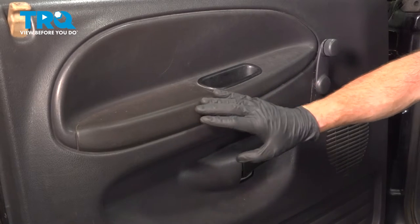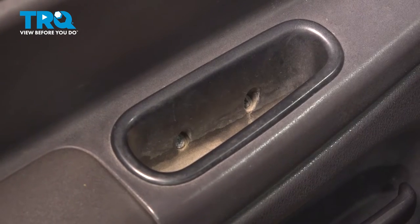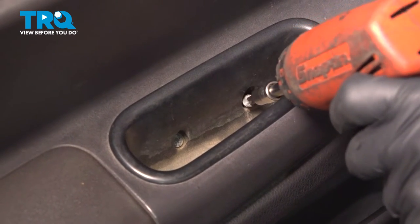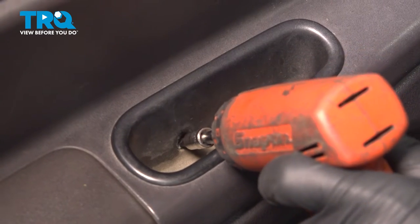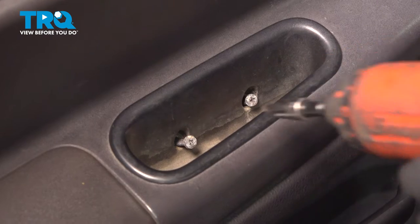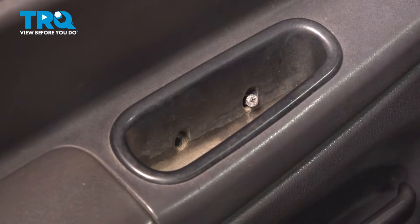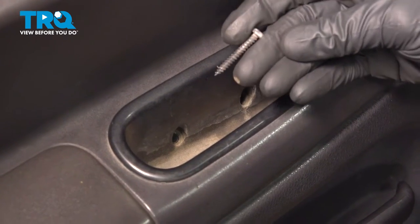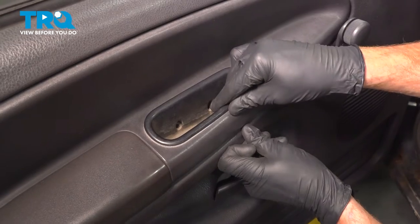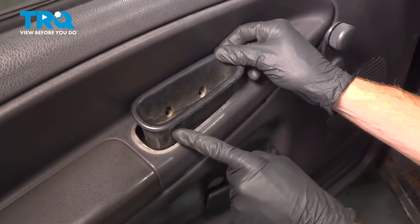Let's get started removing the inside door panel. To do that, we'll make our way right up inside here. You'll find that you have two Phillips-head screws — remove the pair. Take hold of that grab handle, give it a little wiggle, and we're going to lift it up and out of here. There should be a couple little tabs coming across the front that hold it in place.